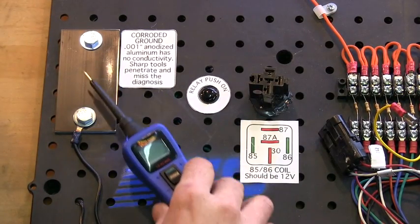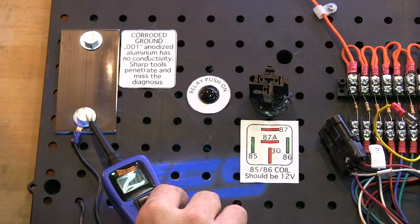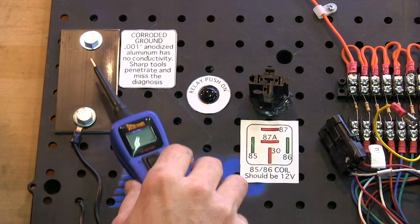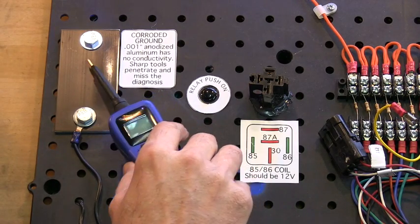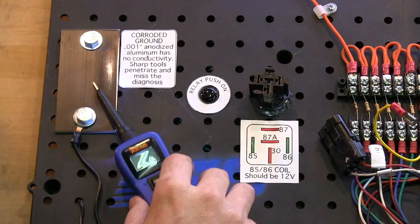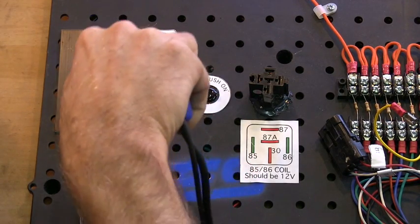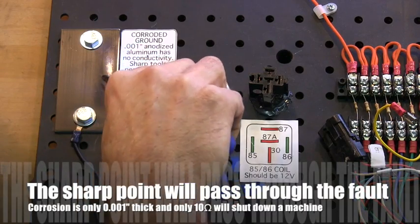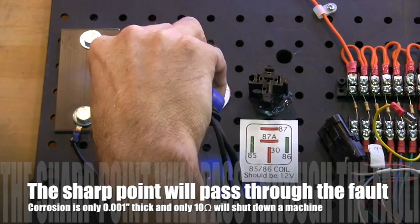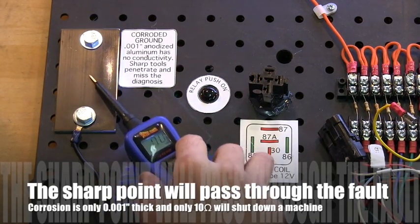This is a piece of anodized aluminum, and it's grounded. But there's corrosion — a thousandth of an inch thick. If I just lay this on here, nothing happens. That's the correct way to use the tool. The sharp point doesn't mean you should jab it in. When you do that, you get a ground — but the problem is, you don't actually have a ground. You have a corroded connection.